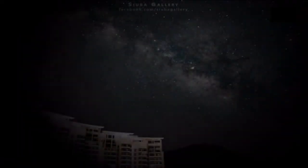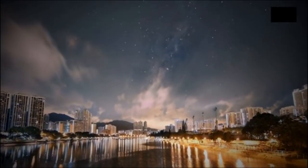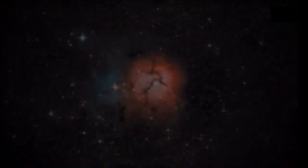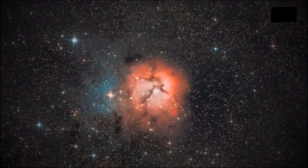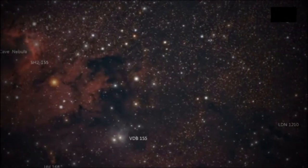The UHC filter is the perfect filter for viewing nebulae from light-polluted skies or for boosting the contrast of nebulae from dark sky sites. Due to its ability to produce exceptionally sharp and clear images, this UHC filter is considered one of the most popular astronomy accessories. It can be used not only for celestial observations but also for astrophotography.